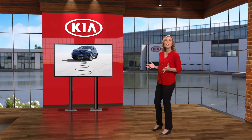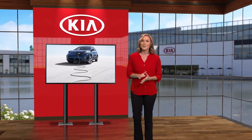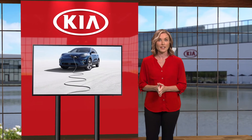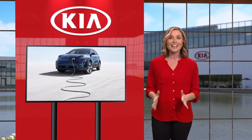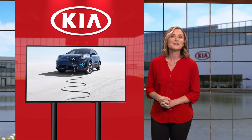Our daily lives revolve around electricity. We rely on it to light our homes, power our cell phones, and charge our vehicles. So for the Kia Niro EV, one key to an exceptional ownership experience is knowing how to charge the vehicle. And as you'll discover, it really is quite simple.